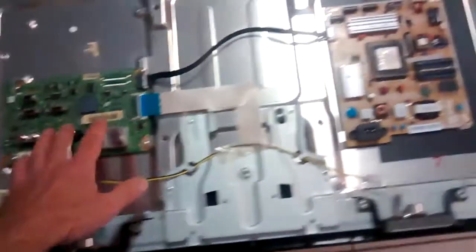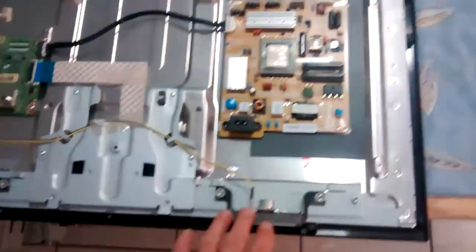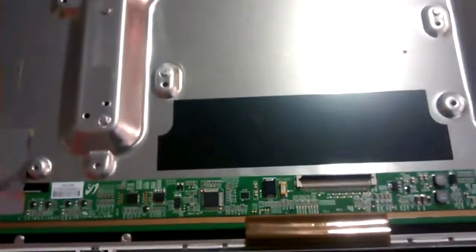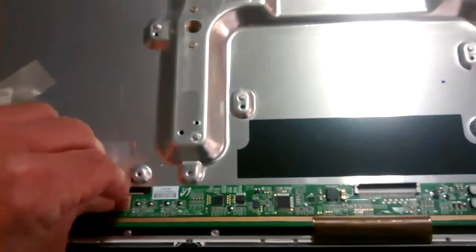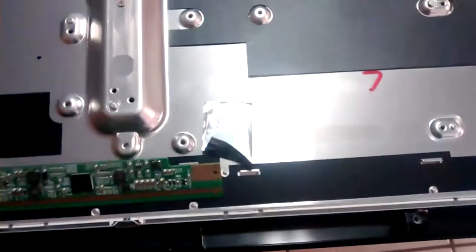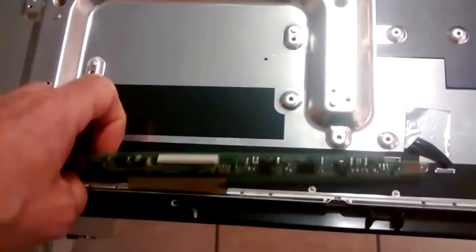So we have to remove these cards first, then this metal bracket here, and this little board here has to be removed as well. Lift up the aluminum tape. Now the front bezel is loose and can be removed. Turn the TV on its back and then you can just lift up the front bezel.